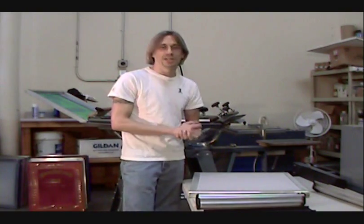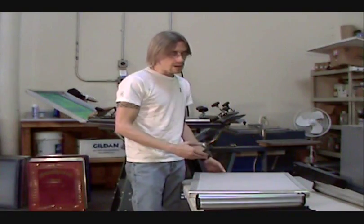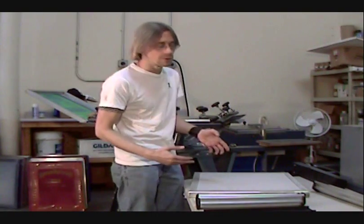We are currently in the process of rearranging the shop a little bit and making some upgrades, so forgive a little of the chaos here. But today I wanted to talk about scoop coating tips — coating your screens with emulsion — a few pointers on your scoop coaters and working with emulsion in the scoop coater.